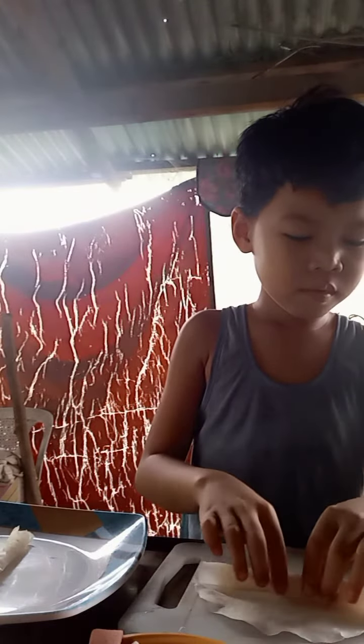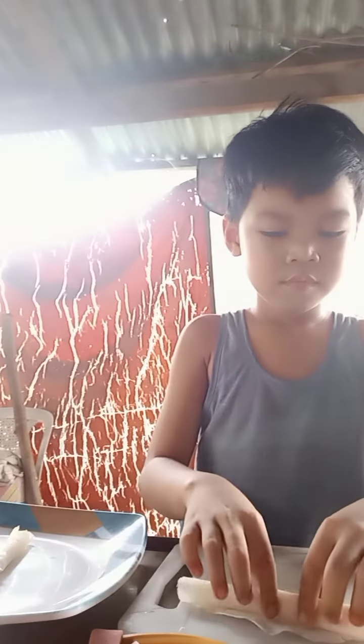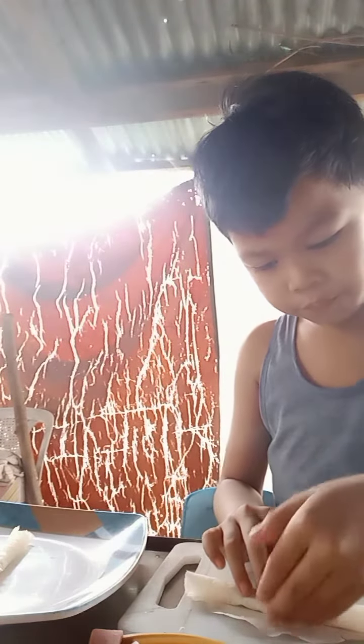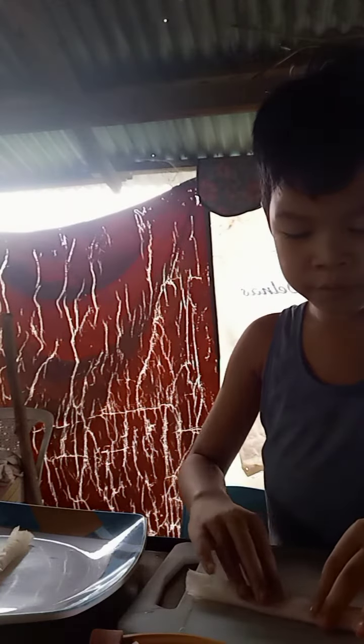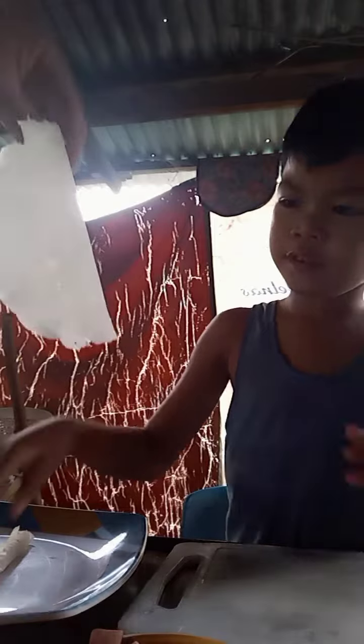Make sure it's flat. Water. Okay. Another one.